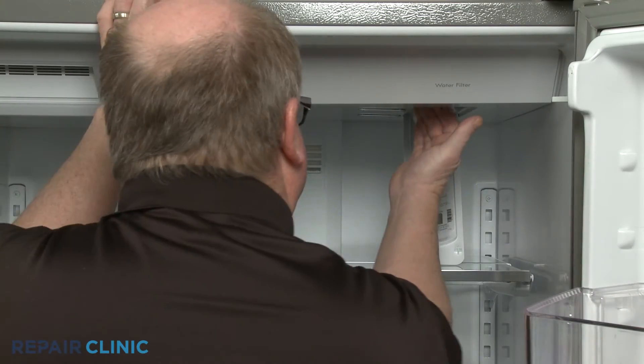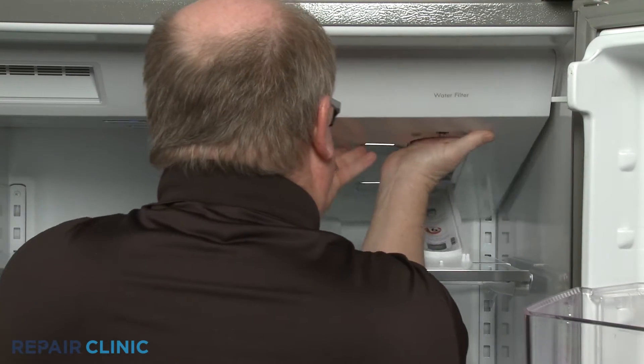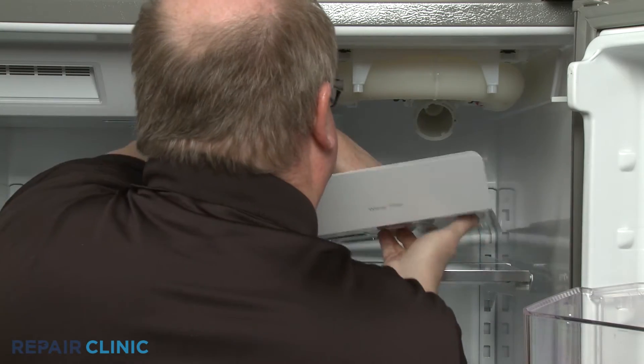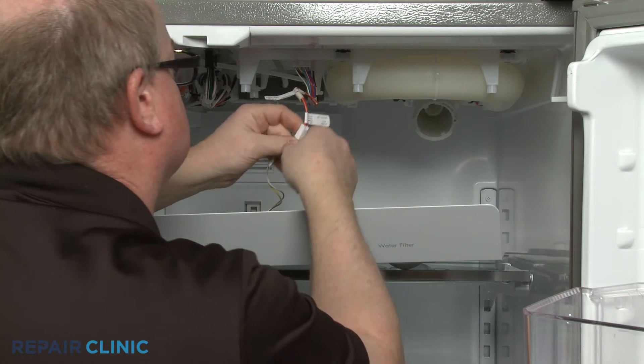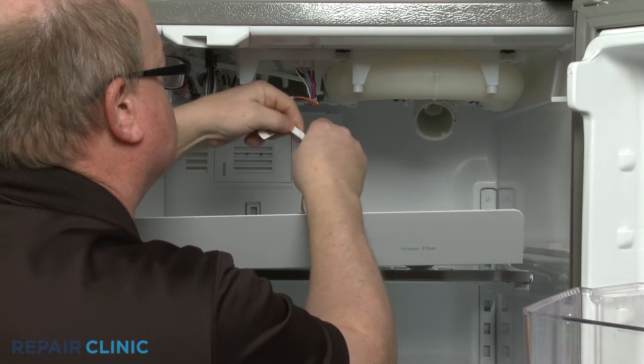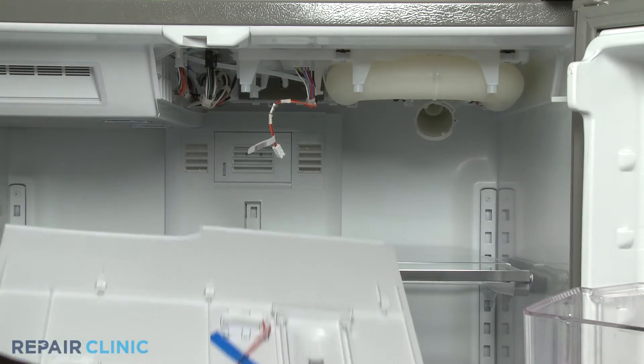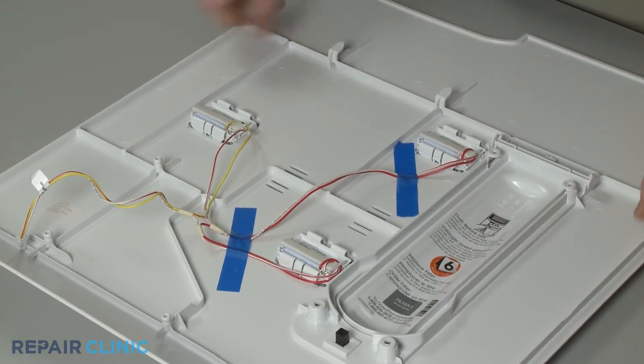Detach the panel and disconnect the LED light wire harness to fully remove the panel. Peel back the tape securing the LED light wires.